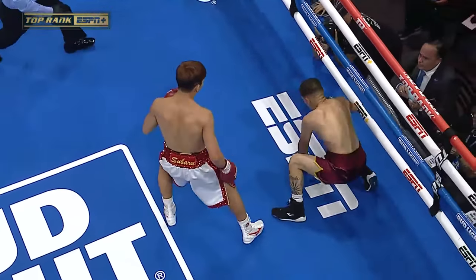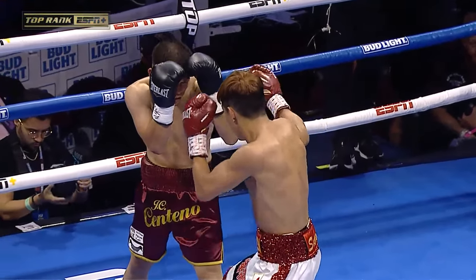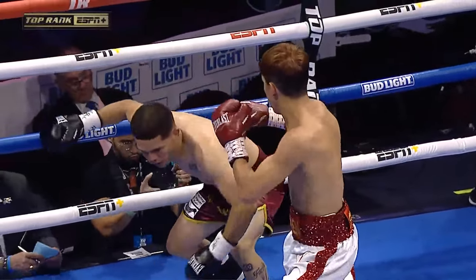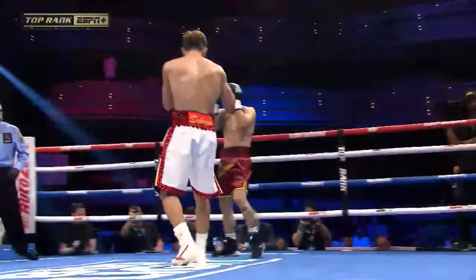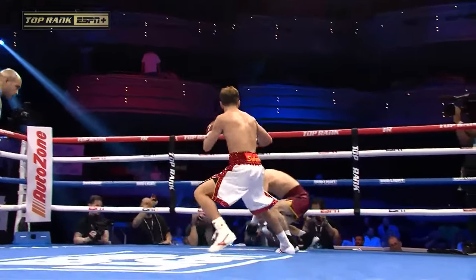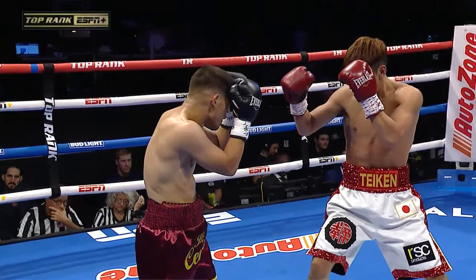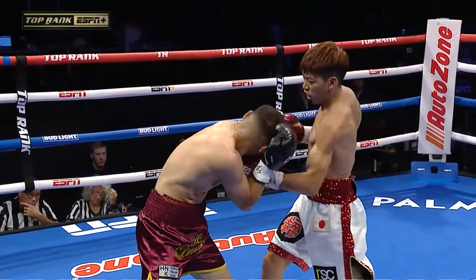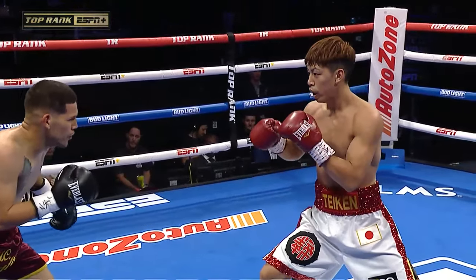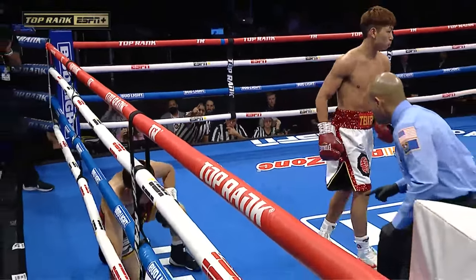Look at that short left uppercut. It's just well placed. He never saw it coming. It wasn't hard — he didn't dig underneath. Just a nice short shot right underneath, right on the chin. You see the reaction right there from Centeno. Beautiful shot. Usually when guys do happy feet like that, it's normally when they get caught on the temple. But he caught him on the chin and gave him happy feet. That's power. He made him dance a little bit of salsa there.